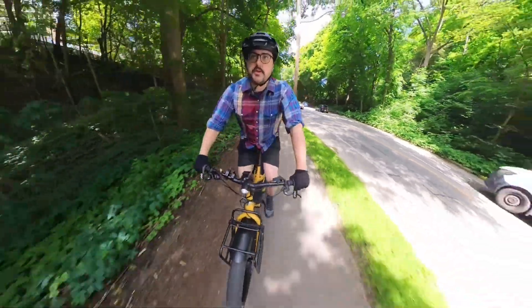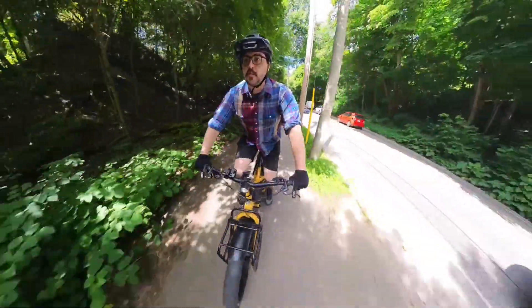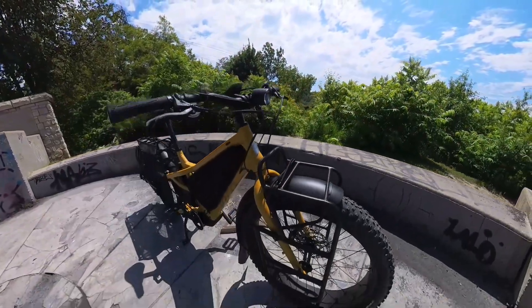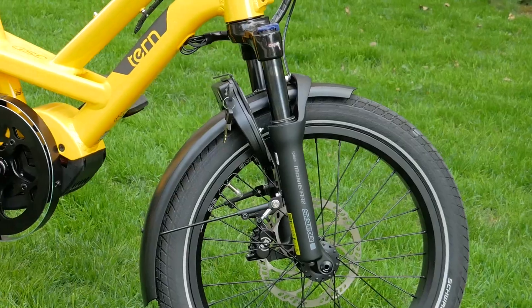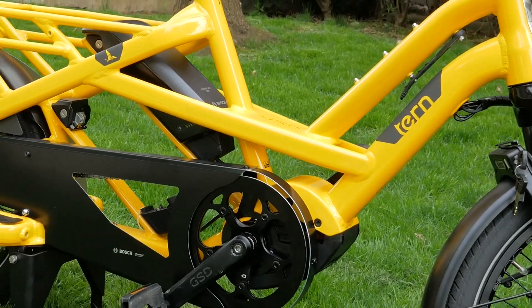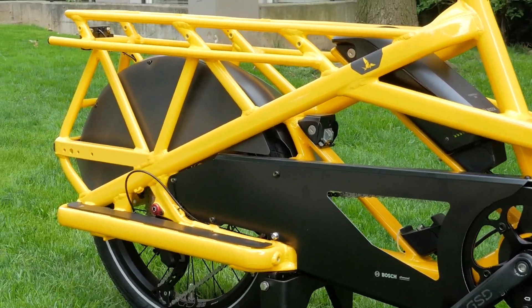All right, so once again we are doing a bike fast facts — this time something a little different, a little more powerful, a little bigger: the Tern Aurochs. If you know Tern, you know they make folding bikes. They are very well known for their extremely popular GSD and HSD model series as well as the NBD — all these cool, kind of compact electric bikes.